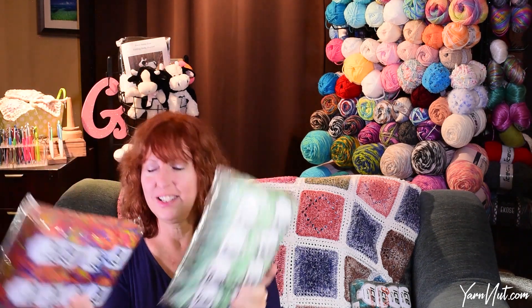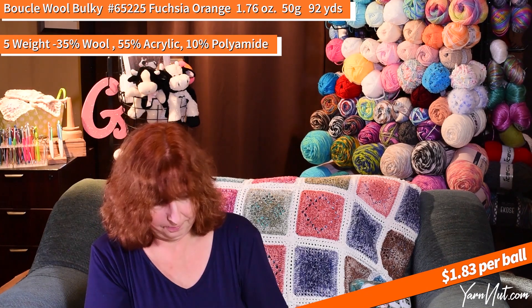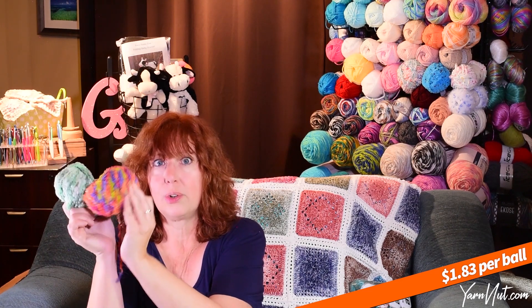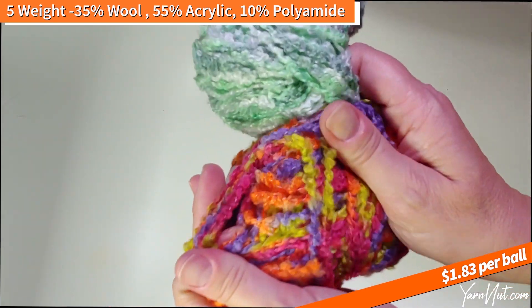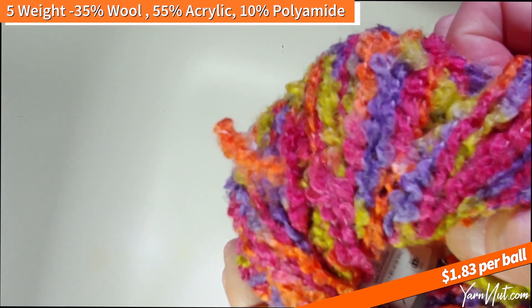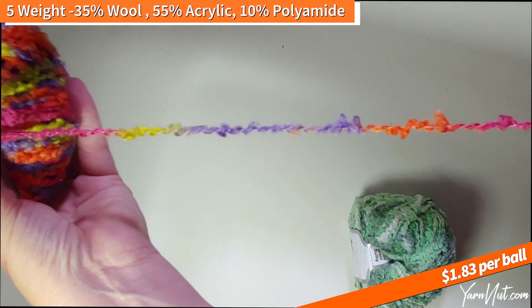We got two colors in the Boucle Bulky — some oranges and some greens. This is 65225 — green, purple, orange, fuchsia — and the green is 65223 green shades. Super soft wool, doesn't feel like wool at all. I'm usually sensitive and it doesn't make me itch at all. It is 35% wool, 55% acrylic, 10% polyamide — a five-weight bulky, 50-gram ball. Pretty colors.